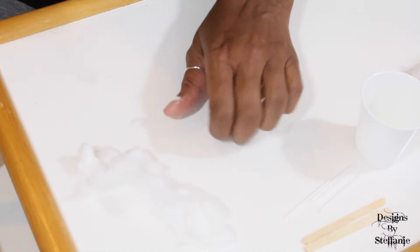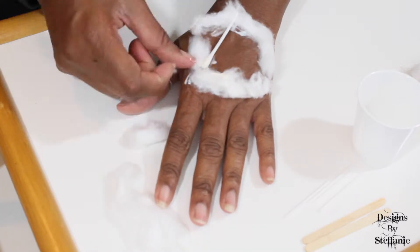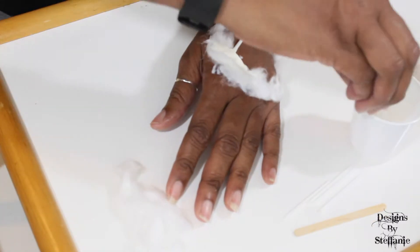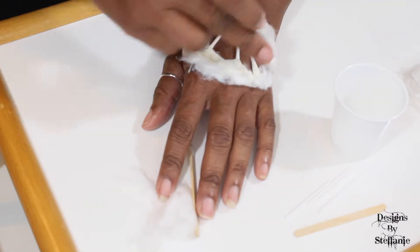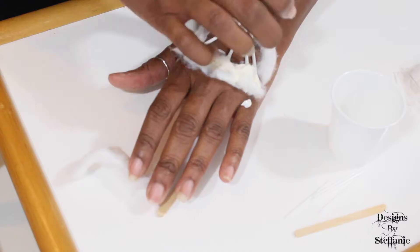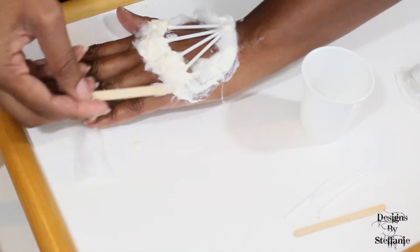I'm going to take some of this cotton and start building it up around my hands. Take the stick and dip it in the latex — you'll need a lot to hold it down. Get your second piece, place it, then take the cotton and stick it in the latex and lay it over top to hold it in place. Do the same for the last one, and take some more cotton — that's your base.